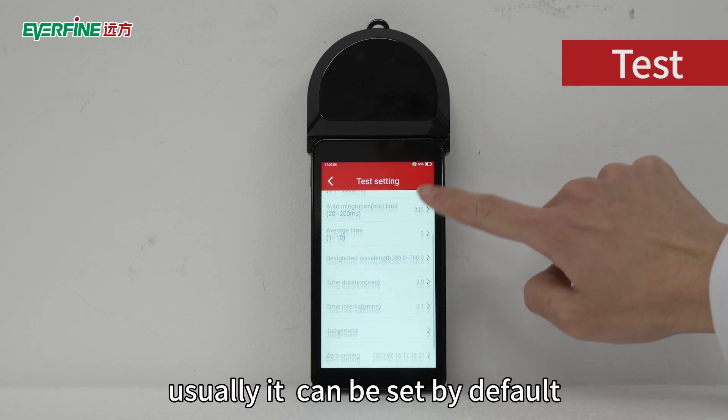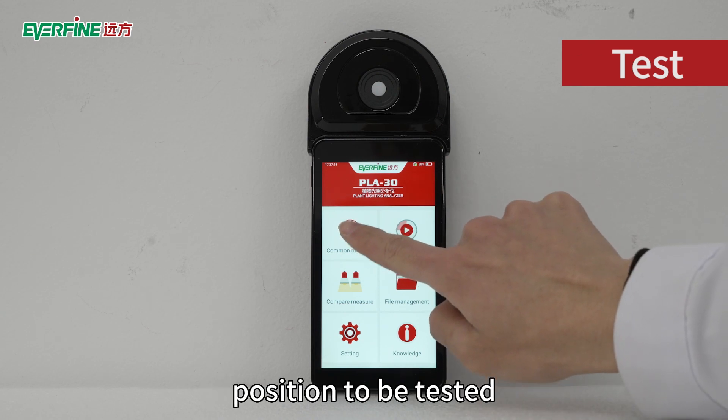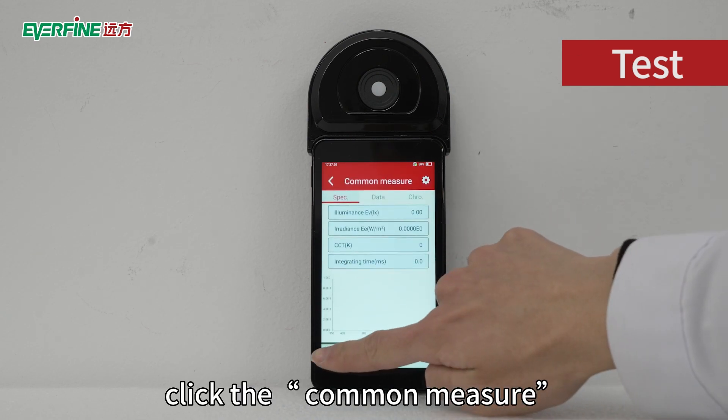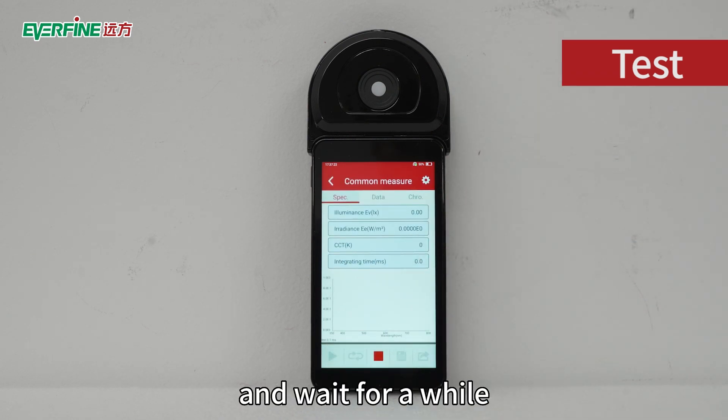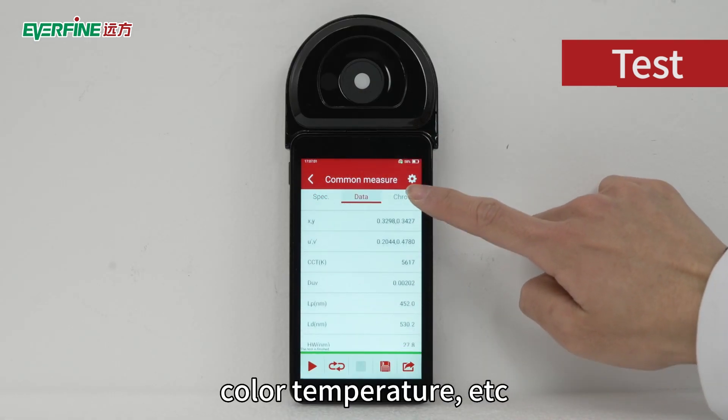Usually the test parameters can be set by default. Next, we can start the test: remove the cover, place the machine at the position to be tested, click Normal Measure to do a single test, and wait for a while. We can get the results — illuminance, color temperature, etc.